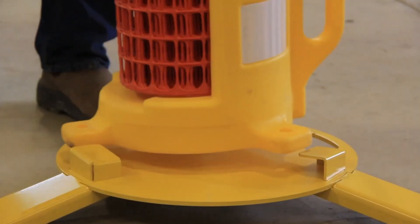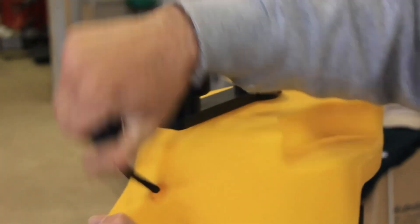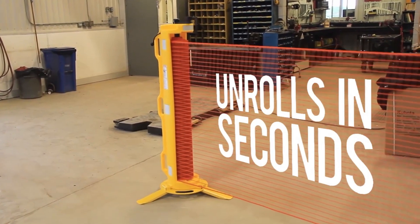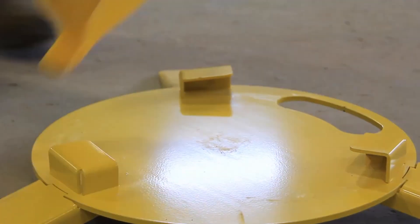Rapidroll offers temporary barriers weighing 13 kg that can effectively enclose an area of up to 15 meters in length. The set includes four posts and can be installed in just four minutes. The barriers are available with lathes or wheels, and price details can be obtained upon request.